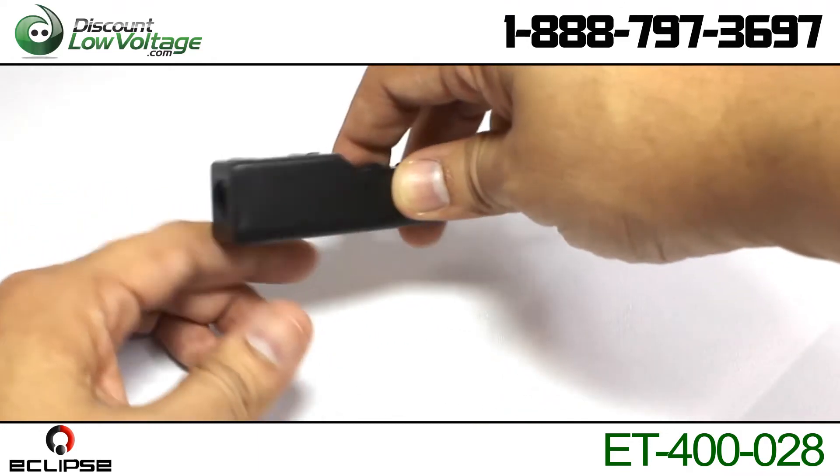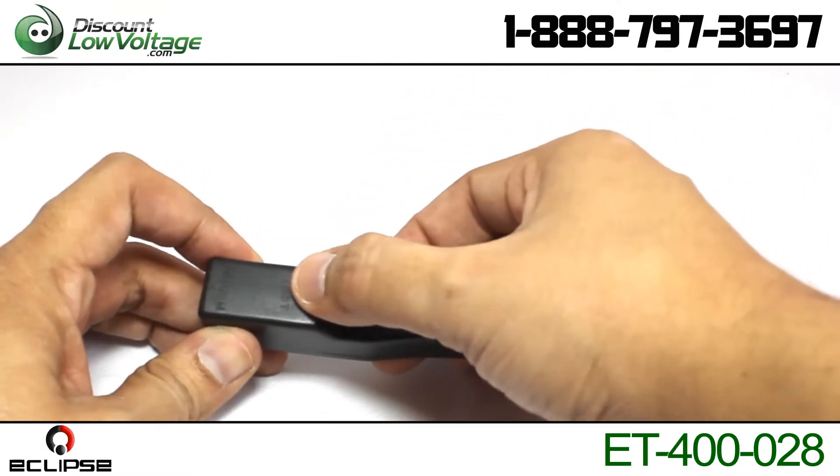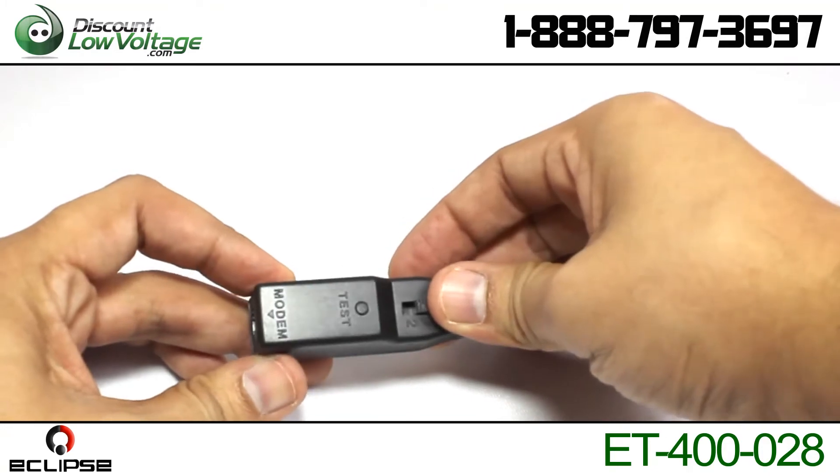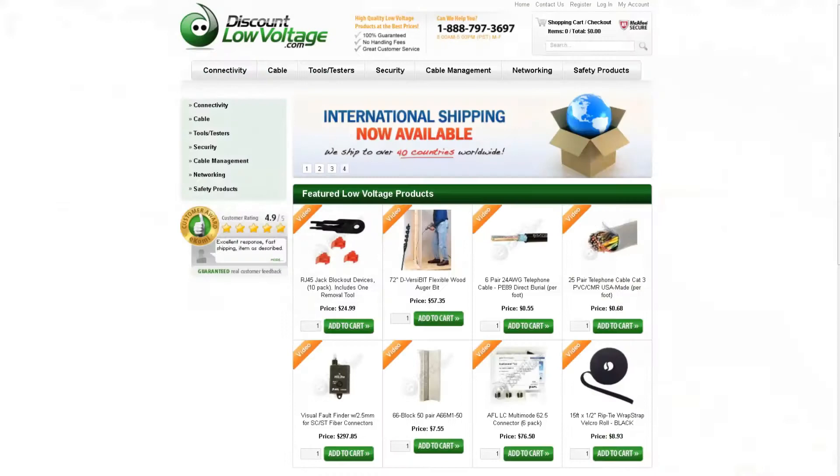This telephone line tester troubleshoots common problem conditions with standard single or dual-line telephone hookup. You can find this product on our website by searching for the part number listed below. To check out many more products and to order online, visit our website discountlowvoltage.com.